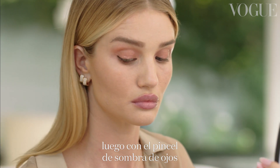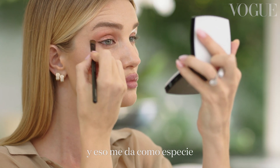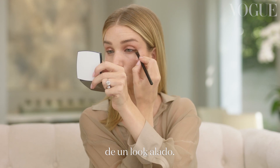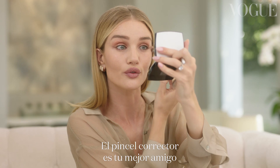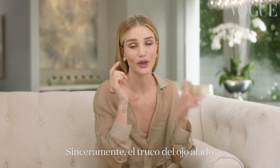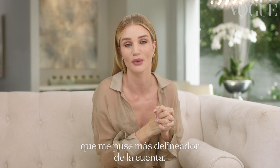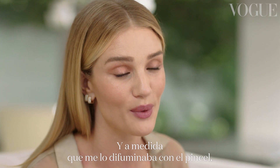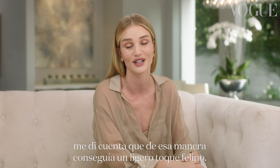Then with an eye shadow brush, I'm just going to blend it out and that will give me a little bit of a winged eyeliner look. The brush will really be your friend in making sure everything looks blended. Honestly, the little winged tip I had really came about as a mistake one day where I applied too much eyeliner, and as I blended it away with a brush, I realized I could get a really soft, gentle feline flick.